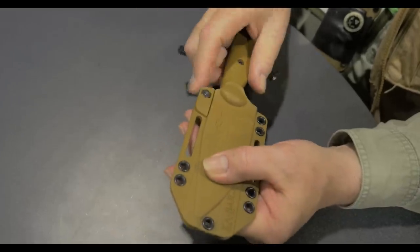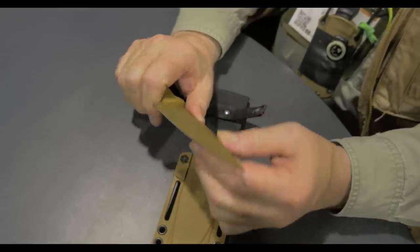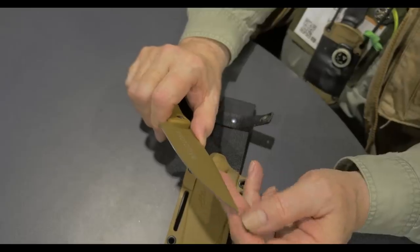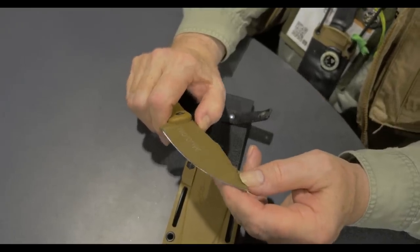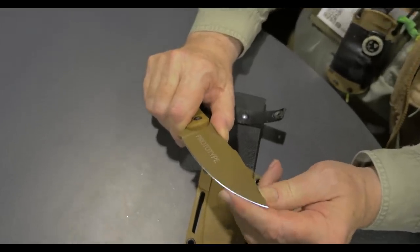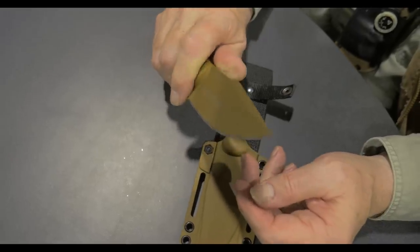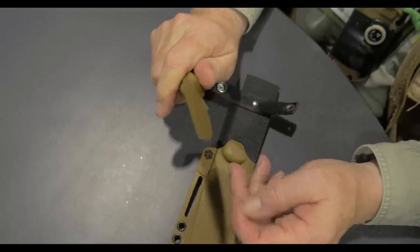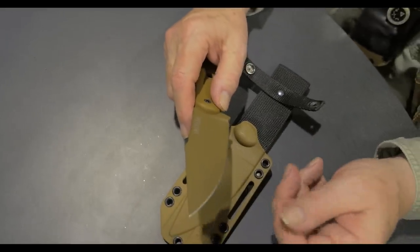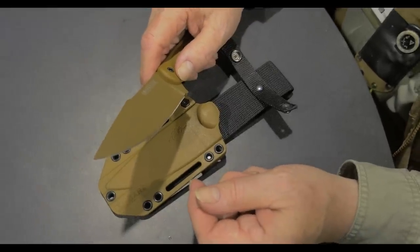I've worked it out quite a bit and I'm super happy — slicey as hell, and it just really gets the job done. I often say I love all my children equally, but the newest one is always a little bit the shinier part of the apple. I'm really happy with the way this one works, and I'm pretty sure you will be too.